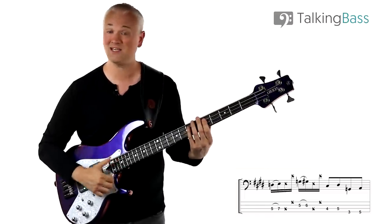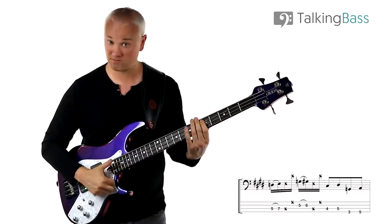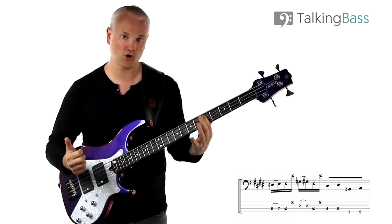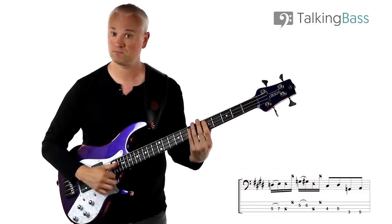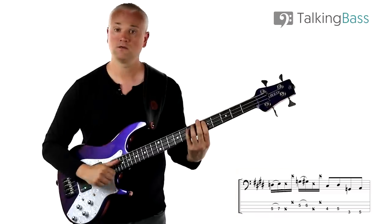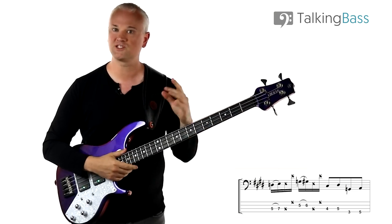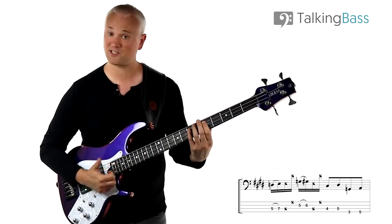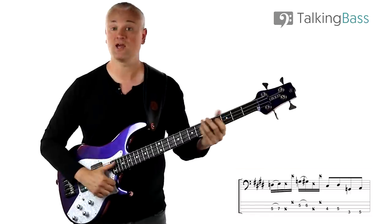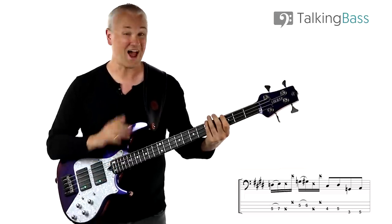Then we have G to G sharp, 5th fret to the 6th fret of the D string, again slapped. And then two ghost notes again, exactly the same — A string and G string. So we're getting used to this kind of slap, hammer-on, slap-pop, two ghost notes action. Just start with that D to E — get used to the action of slap, hammer-on, slap-pop, ghost note. It gets you used to playing the note, hammering on, and then going into home position. Start out as slow as you need to and then just build up speed.